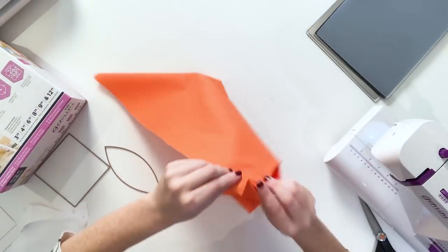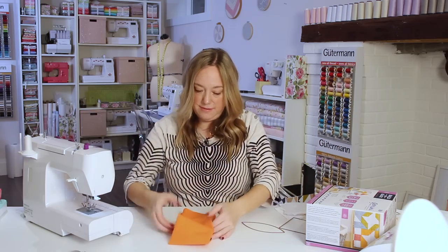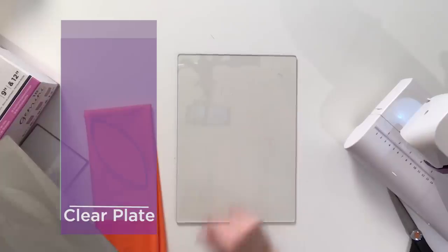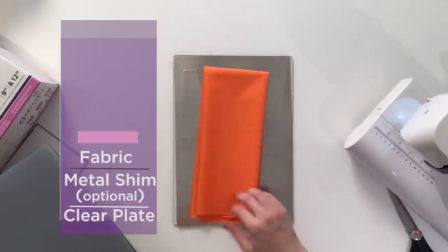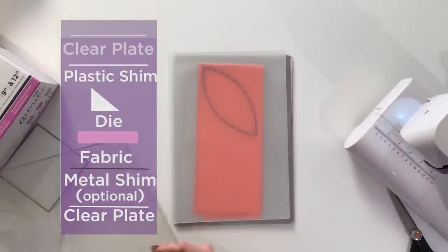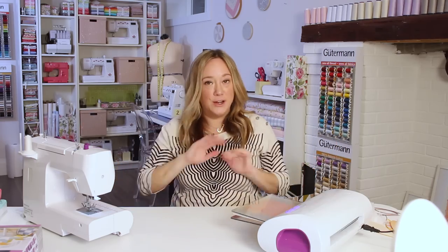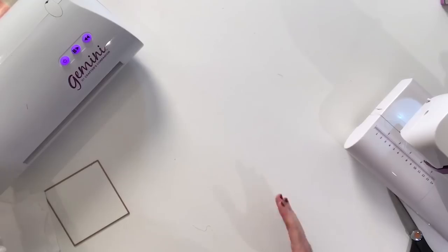To get the most out of my fabric, I fold it lengthwise, then lengthwise again, and then down. Feel free to play around with your fabric and find out exactly how you can fit as many pieces on one sheet. To cut it out, I'm going to start with my clear cutting plate, then my metal shim, then my fabric, die with the edge side down, then my plastic shim, and then my clear cutting plate. No cranking, no having to measure, no having to get a rotary cutter around a curve on a ruler.